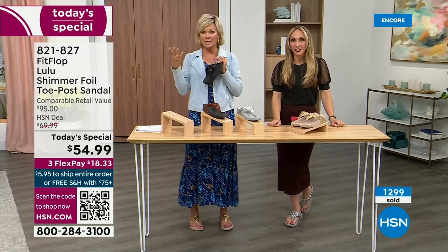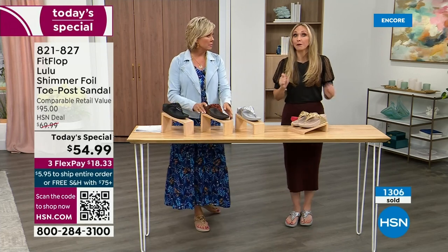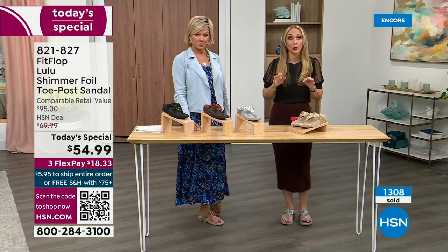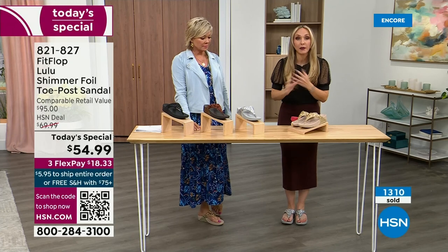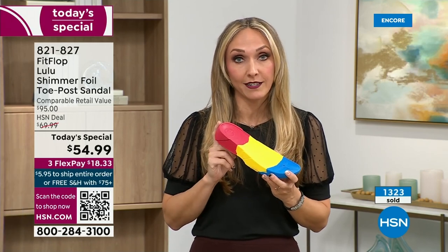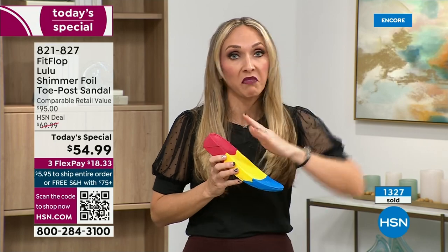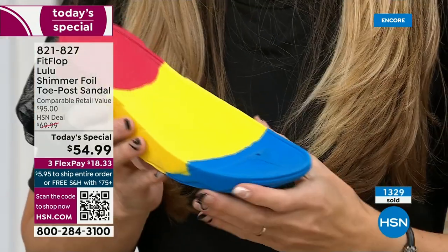FitFlop takes the APMA approval very, very seriously. Fashion is a big part of what we do, but making sure all of our shoes start with that technology — that micro wobble board technology — because we could have the cutest shoes in the world, but if we're not supporting foot health, then we've lost our whole mission. This micro wobble board is that triple density foam: firm cushioning at the heel, with a bit of a wedge.